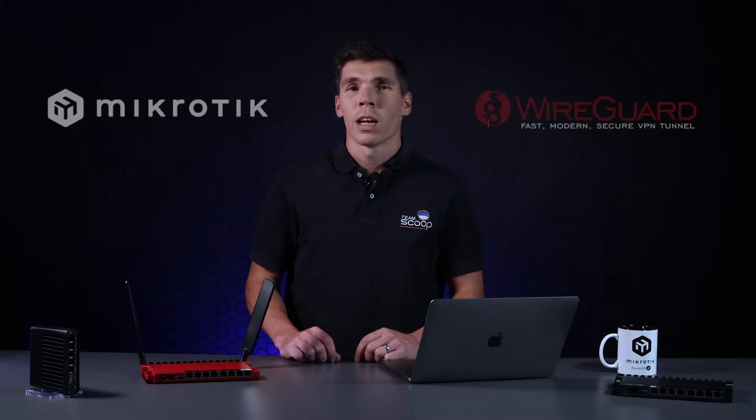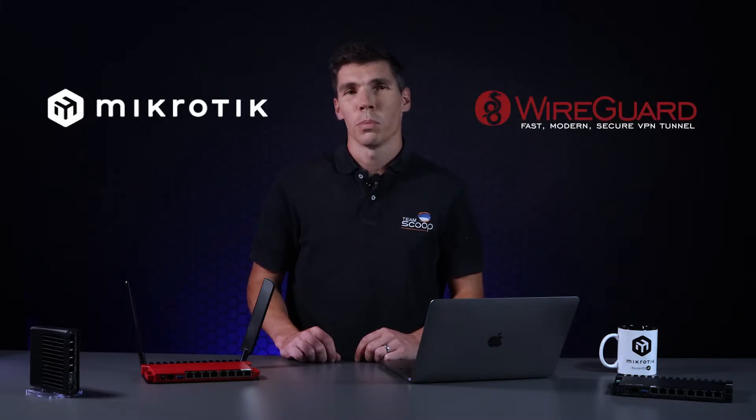Hi, I'm Tim from Scoop. When MikroTik released RouterOS version 7, they implemented a peer-to-peer VPN protocol called WireGuard. This allowed users to take advantage of truly secure tunneling with top-notch security and performance.